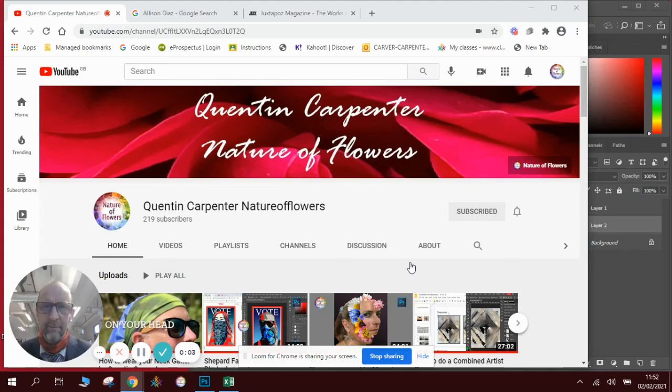Hi there and welcome to today's Quentin Carpenter Nature of Flowers how-to Photoshop lesson. If you like what you're watching, make sure you hit the subscribe button and tick that thumbs up as well.